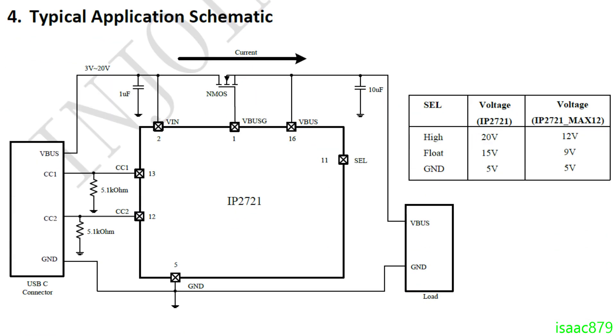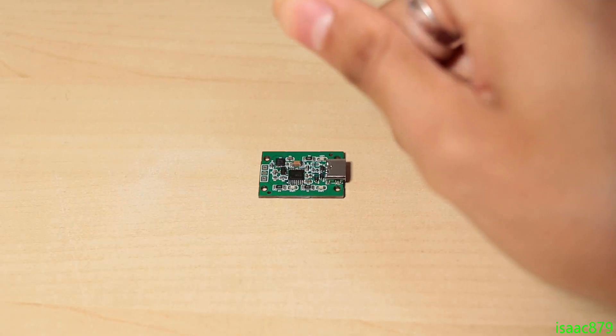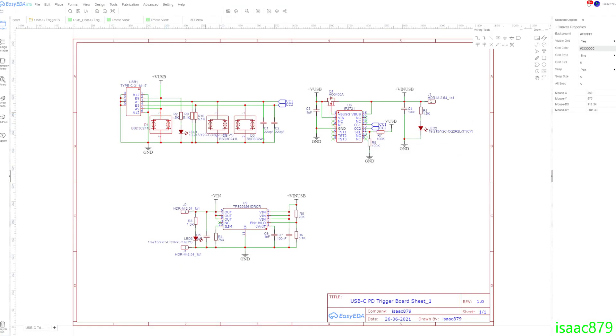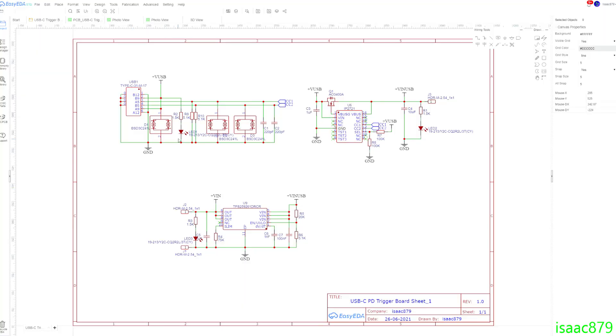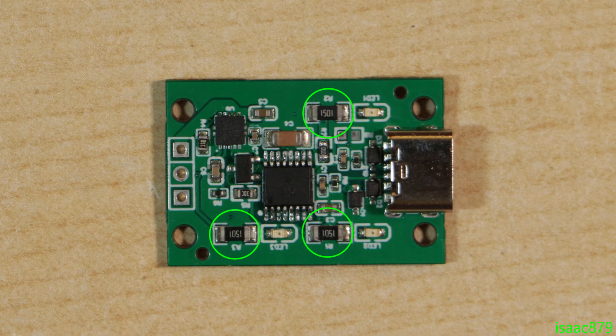The datasheet specifies using a 100k resistor to pull the pin high or low. Selecting most of the other components was fairly simple. I mostly just followed the reference schematics from the datasheet and added a healthy sprinkling of capacitors. It seemed like I was going to add some TVS diodes to help protect the circuit via static shocks. Then I decided to add three indicator LEDs too, so I could tell what was actually going on in the circuit. I had to use fairly large 1206 resistors so they would be able to handle the power dissipation from the 5 to 20 volt power input.